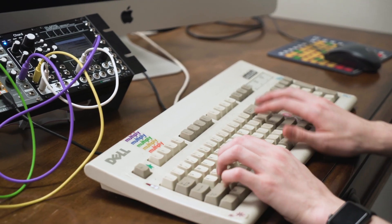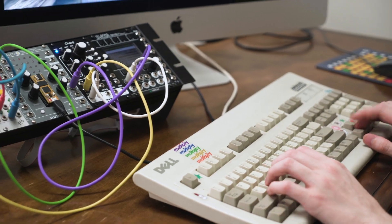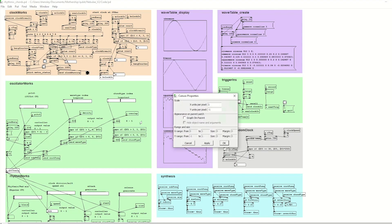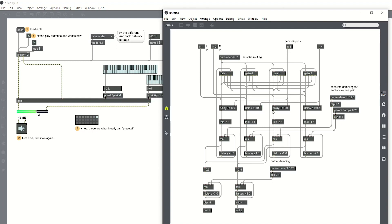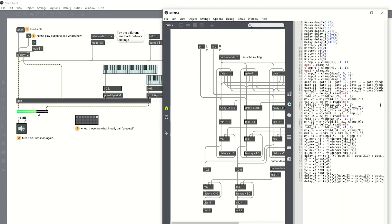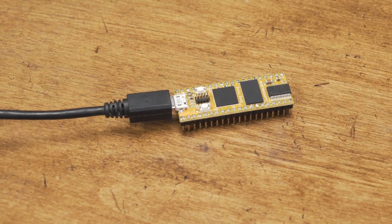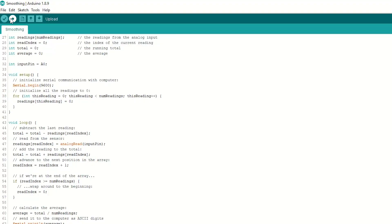Daisy can be programmed using a number of languages including C++, Arduino, Pure Data, and Max MSP. Uploading programs to your Daisy is a breeze — simply connect it to your computer with USB and flash from your application of choice.